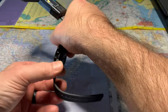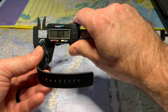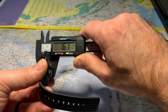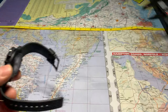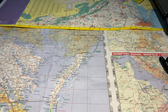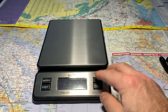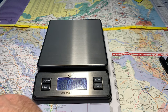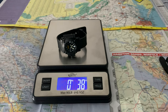Let's check the thickness of the watch — 16 millimeters, not bad. Let's check the weight — 38 grams, not bad.